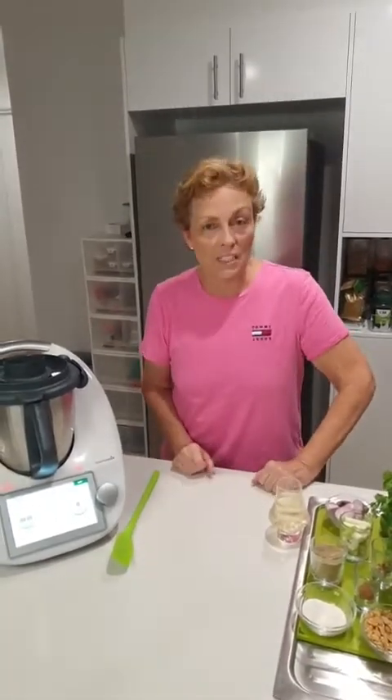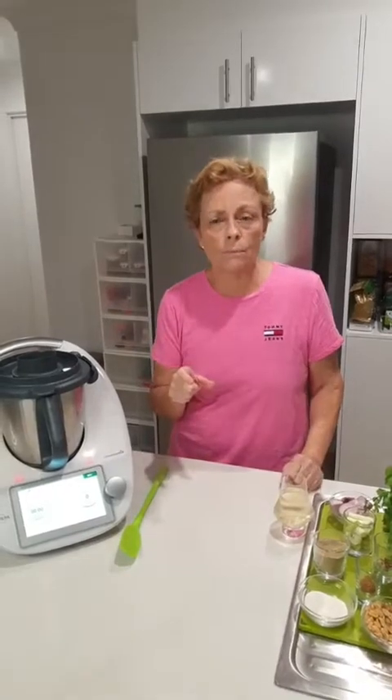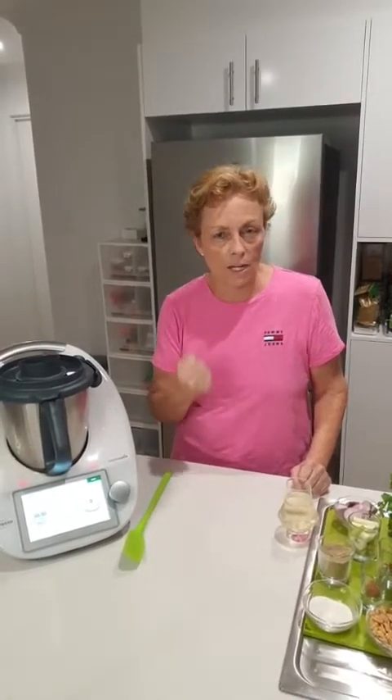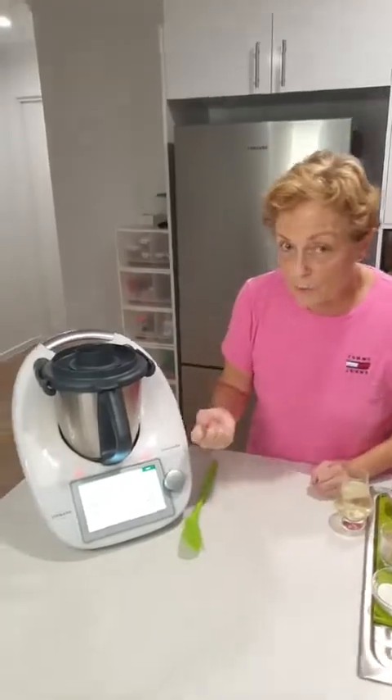I added some peanut oil because it's going to cook at a nice high temperature, then added in some ginger, garlic, and chillies. That cooked and sautéed for about five minutes. I then reintroduced the chicken with a bit of water, and also added a tablespoon of my chicken stock powder — that's not in the Cookidoo recipe, but it really gives you a punchy flavour.